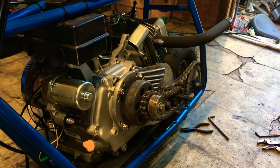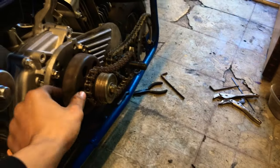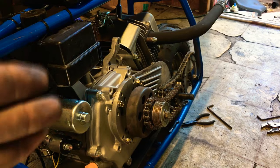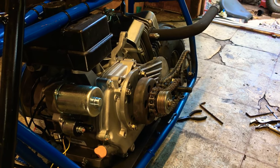So it had a torque converter on it; I switched it out. I used a torque converter plate with a jackshaft setup because I wasn't going to do the alignment again. And if you were to do a stock clutch on a 420cc, the motor would sit so far out to the right — it's right over the peg now.